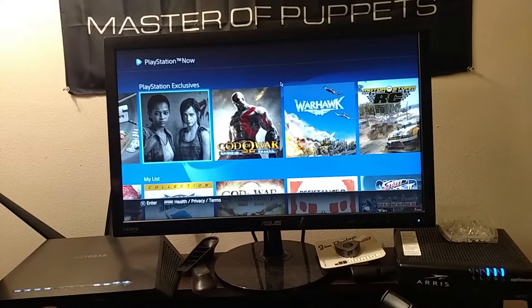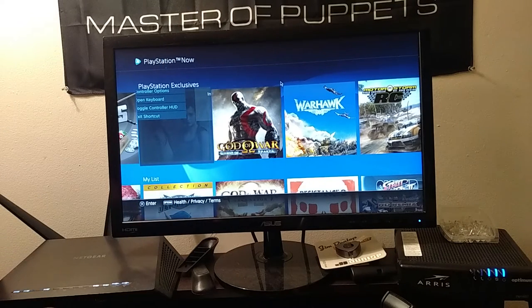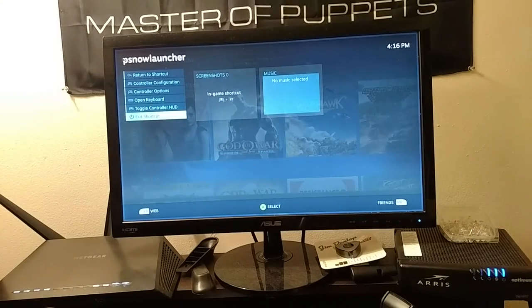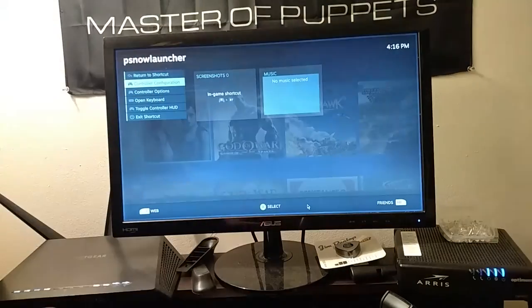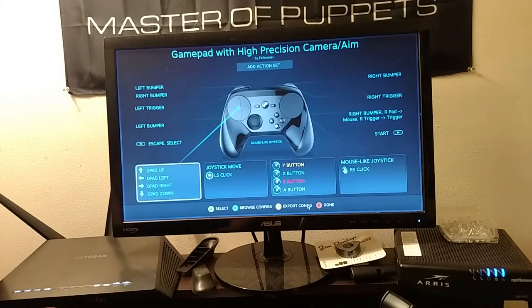It was a pain to configure. I'll show you what happens when you try to configure it. When you see this area, a popup appears. Sometimes it works when you move your mouse around. It's very buggy — the mouse doesn't always work right. But I find using the arrow keys on your keyboard works a little better. It's a pain to configure the controller when that's happening. I can hit the arrow keys and everything pops up right away.